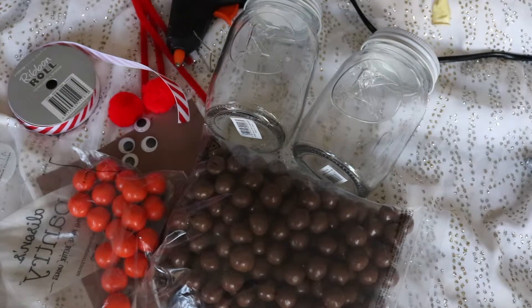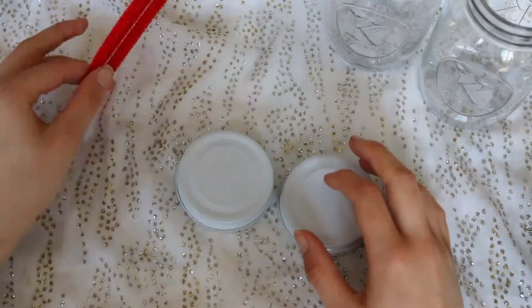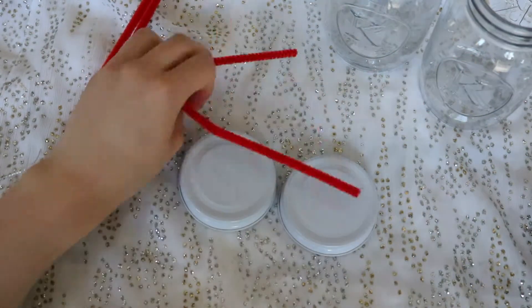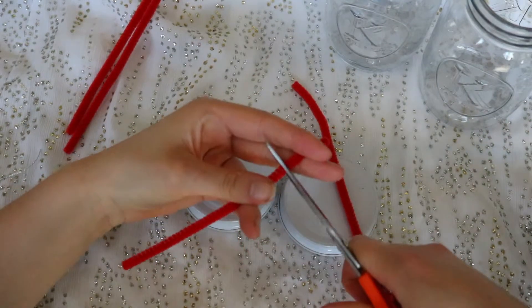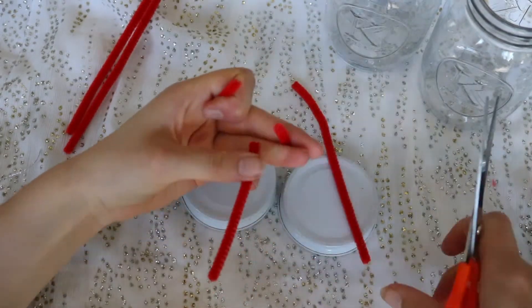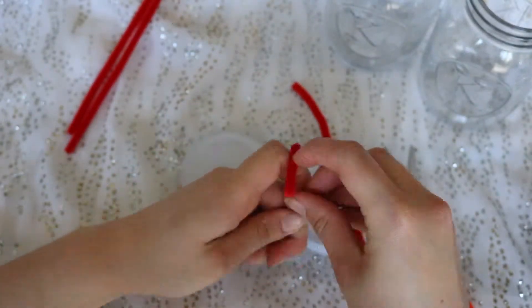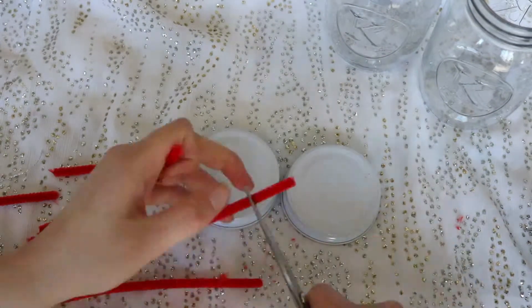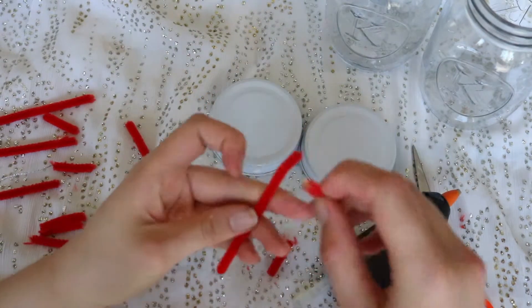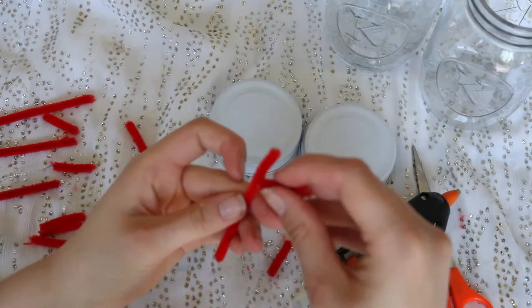For the next DIY you will need some ribbons, googly eyes, pom-poms, pipe cleaners, two jars, some lollies, and some brown paper. First of all we are going to make the antlers for the reindeer jars. I'm just cutting the pipe cleaners into equal-sized links — one long link and then two shorter links to make the antlers. Then I'm taking some hot glue and gluing them into the shape of the antlers.